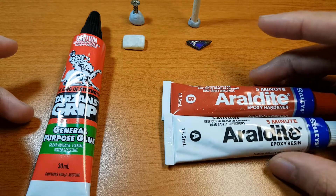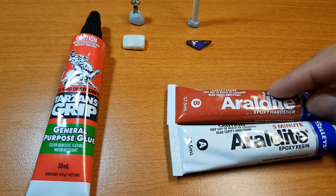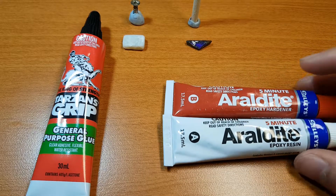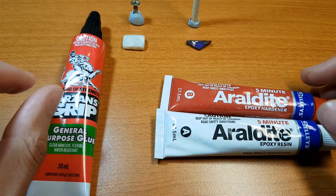Once you start getting used to using epoxy it's really good. The only downside really is that waiting period where you have to let it cure, and the curing doesn't actually take five minutes as you saw in my video first going over the Araldite method. You do actually have to wait a lot longer than five minutes.